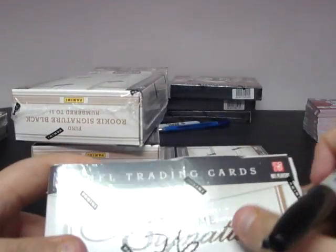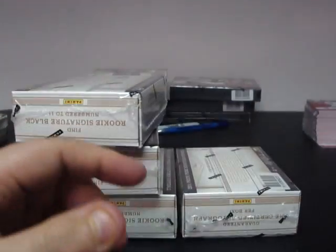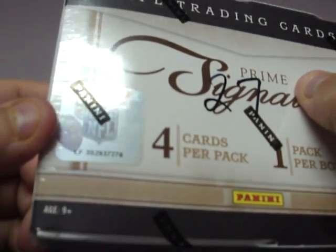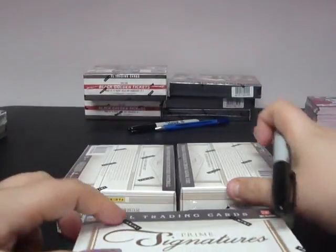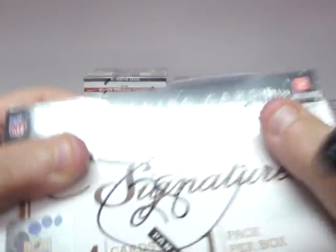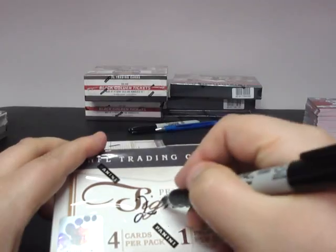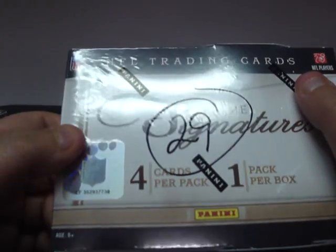Box twenty-eight: 352937-276. Box twenty-eight: 352937-768. Box twenty-nine: 352937-738.